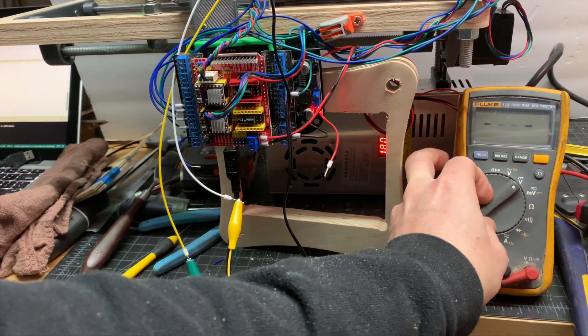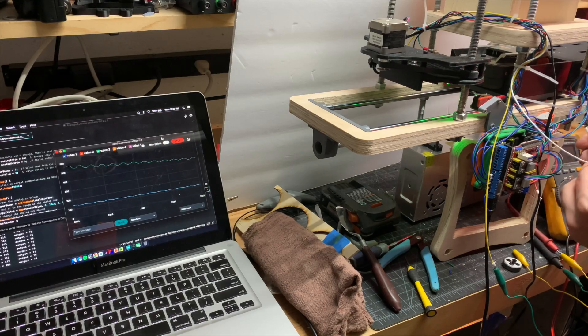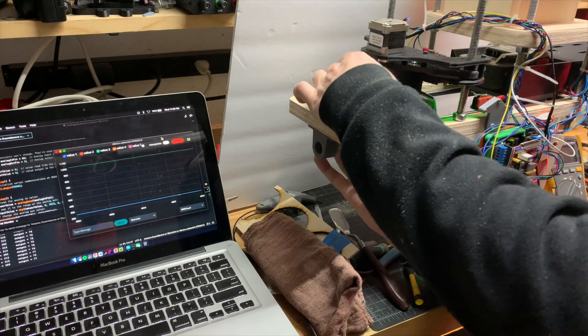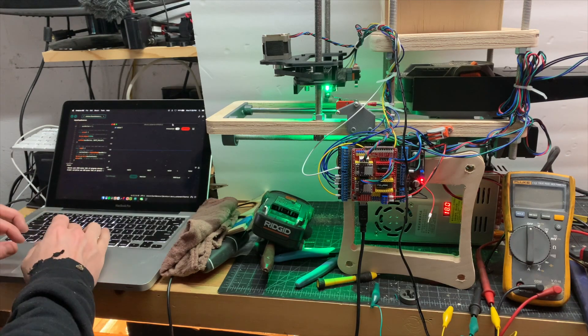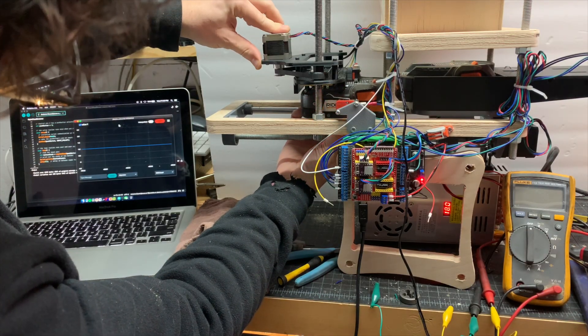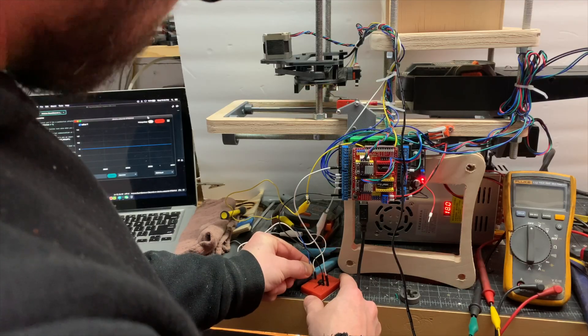I hadn't tested the two together, and this turned out to be a problem. When I actually tried to tie them together, it did not work the way I assumed it would. I ended up spending a day or two just fiddling with the wires, trying different ways, and I was getting these really weird unexpected results — five volts when I thought it was supposed to be grounded, and grounded when it was supposed to be five volts. It was a mess.